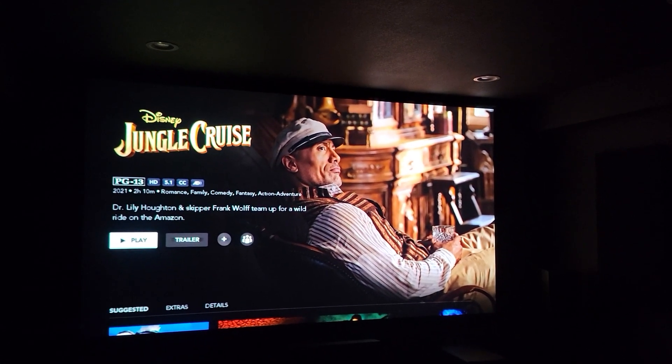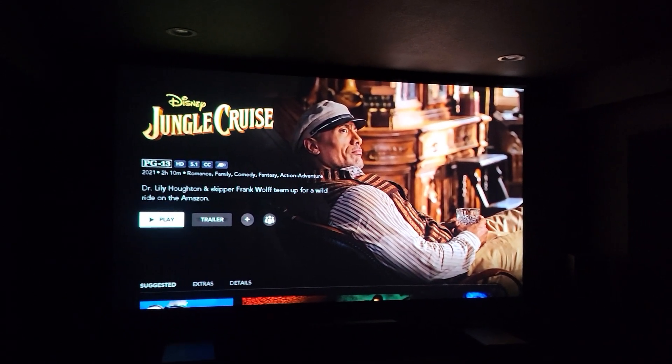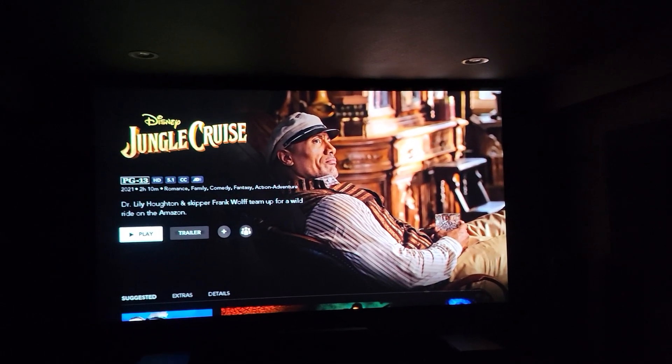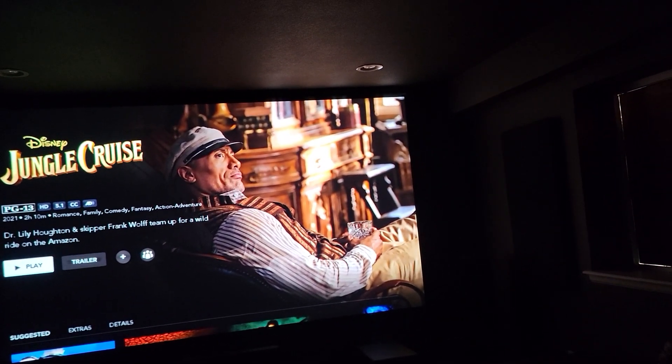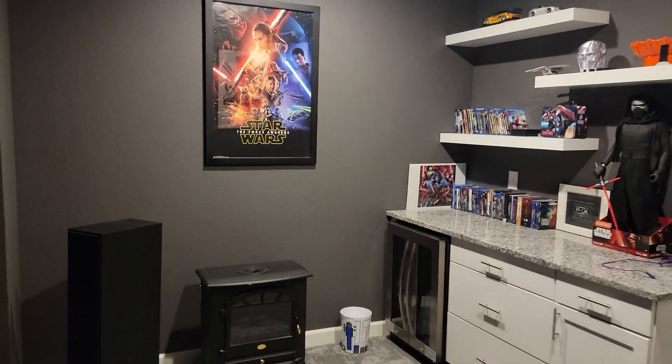A lot of you guys have been inquiring about my room size. My dimensions are 16 by 20, and I also have a concession stand area that's 7 by 10 feet.